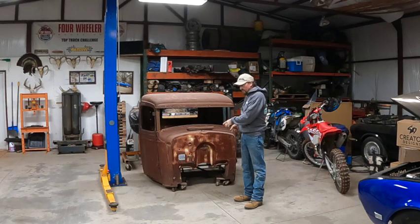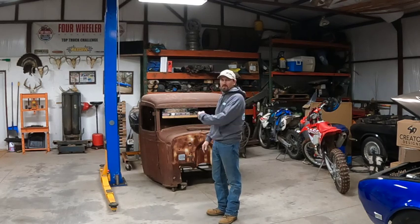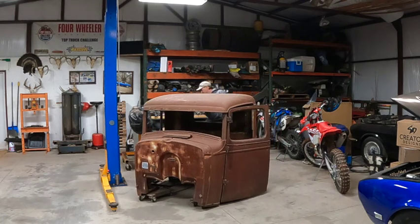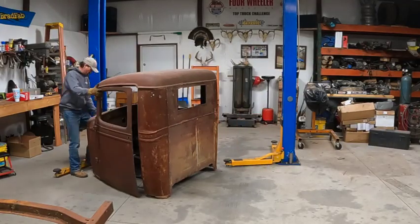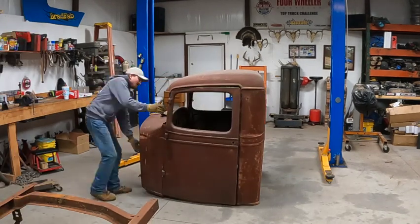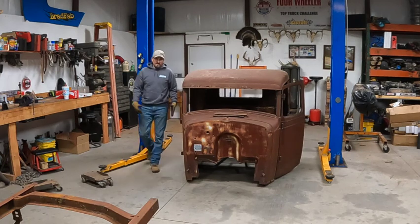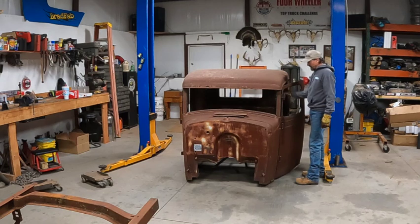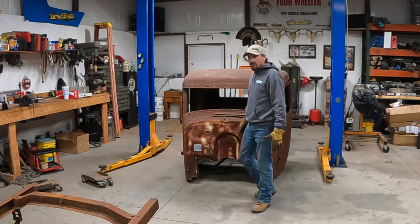Alright, get a little working room here. Got the front of this on some cheesy little dollies, so I'm going to try and slide it over here, get it underneath the lift so we can pick it up and then manhandle that frame underneath it. Still trying to figure out exactly how I'm going to pick this up. I've got good supports underneath here now, so I can pull the doors open a little bit and run it through there, or maybe do a 2x12 — probably a 2x12 would be the best thing. Just run it through the cab and pick it up with a 2x12.